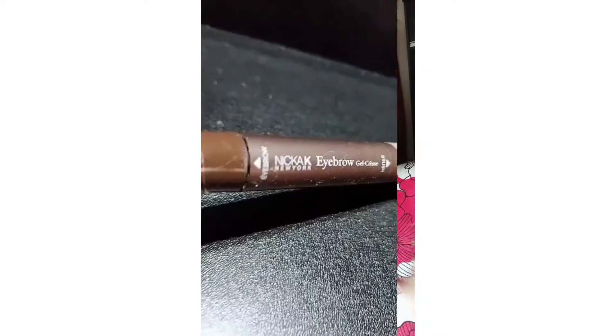Hello, today in this eyebrow tutorial I am using the Nika Ki eyebrow gel cream. This is in the shade dark brown.